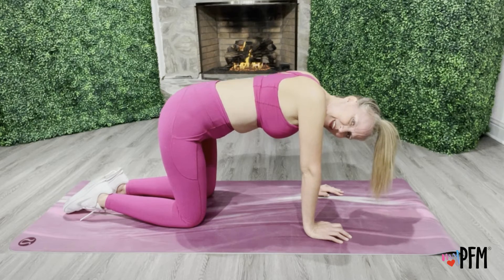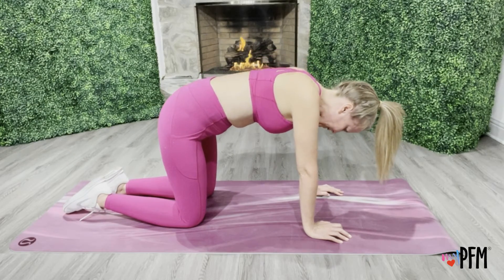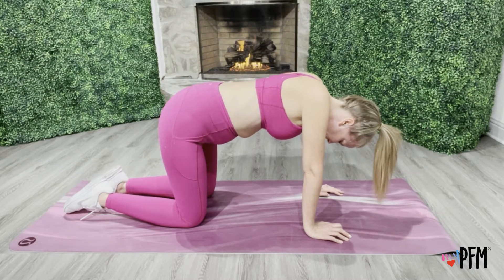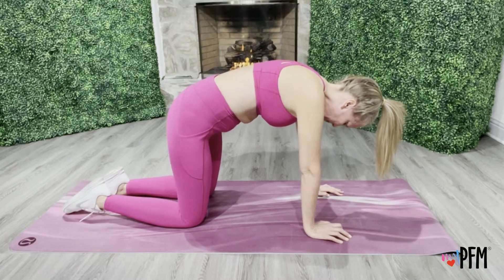Deep breath in. Exhale, activate — six. What a good stretch that is. Actually, it's a stretch and a strengthening exercise. Deep breath in. Exhale, activate — seven. Hold it, hold it. Squeeze, squeeze. And relax.